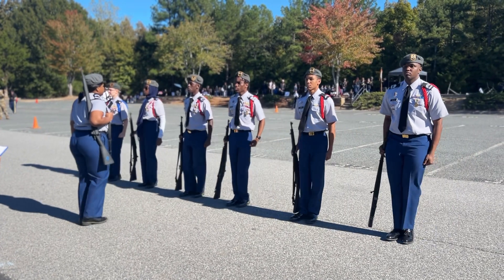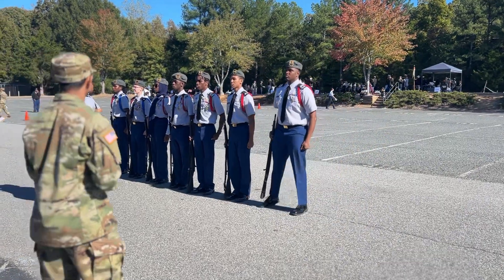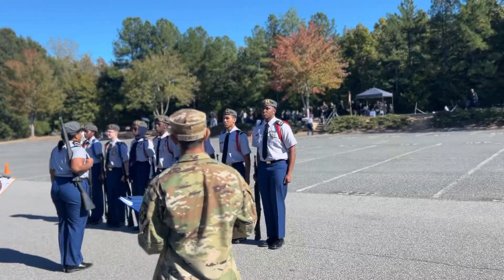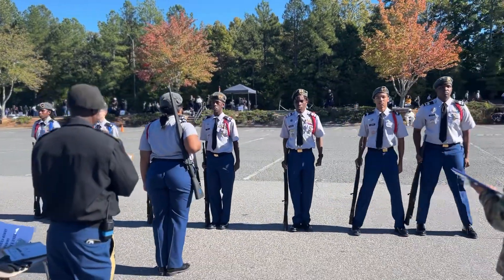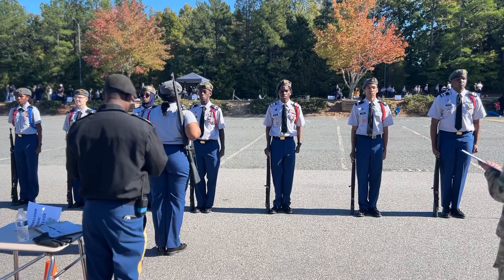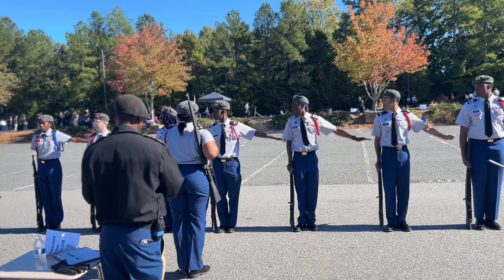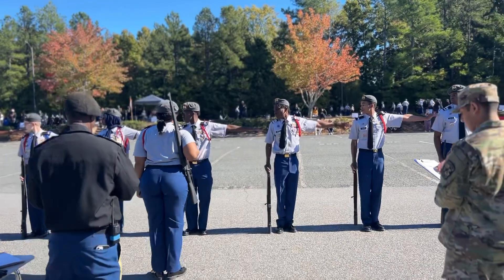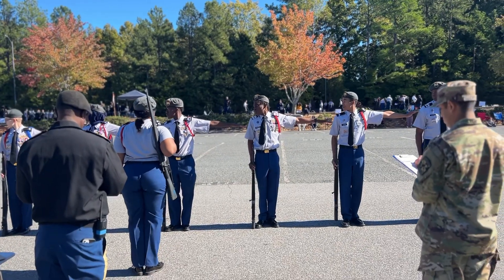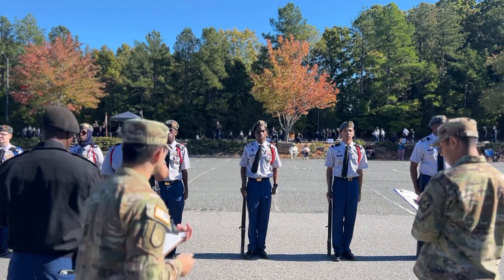March. No Interval. March. Right. Ready, front. Left step. March.